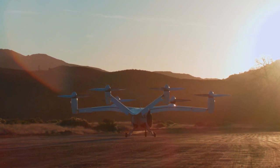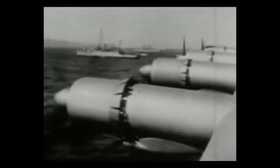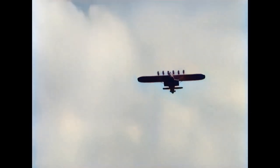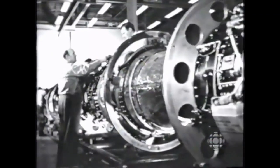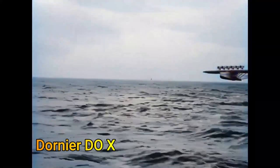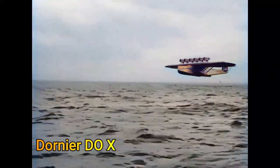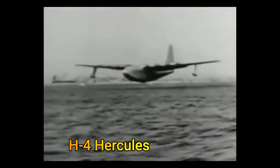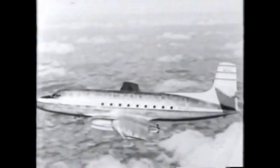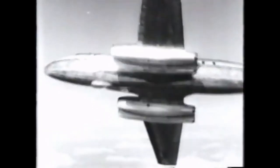Distributed propulsion is not a recent discovery. There were many aircraft in the past that had distributed propulsion, but it was out of necessity rather than a deliberate choice, due to the limitation of the maximum engine size in relatively large aircraft. The Dornier DOX in 1929 and the Hughes H4 Hercules in 1947 are examples of that. In the jet age, the blown flap technique was also used, which is a method of distributed propulsion.